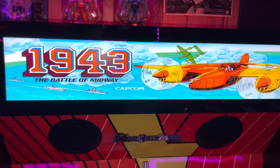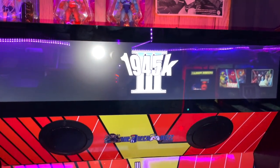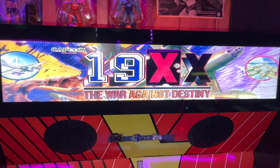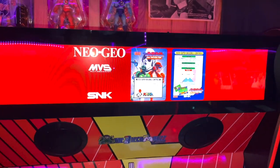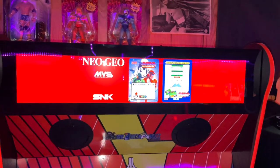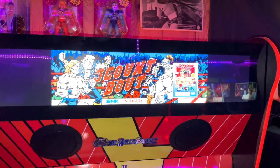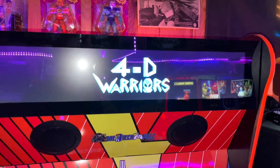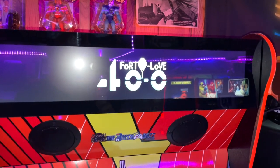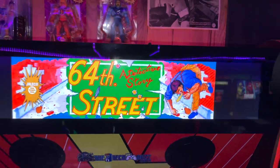Most of my games do have the marquees, so go online and search around — check it out. The Neo Geo ones look really good; they have the full border and it looks like it's on a Neo Geo cabinet. There are a few I don't have and that's fine — I'm okay with that.